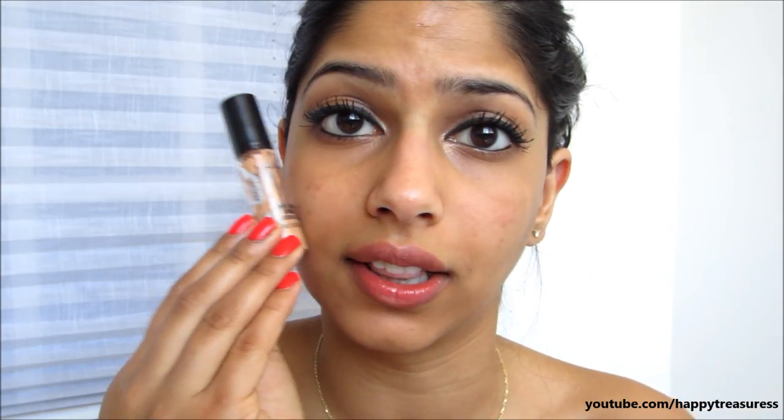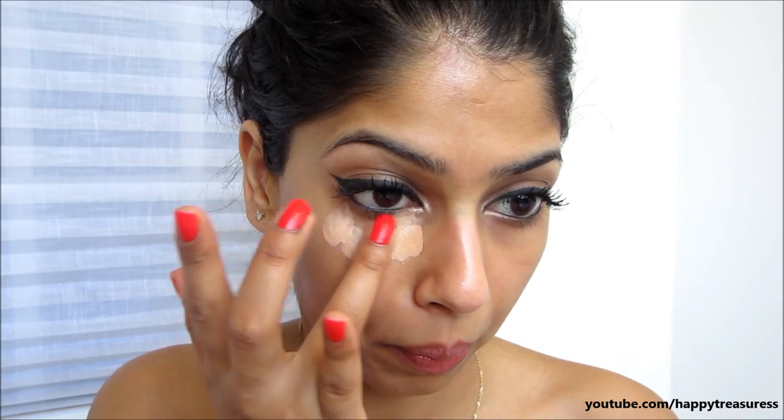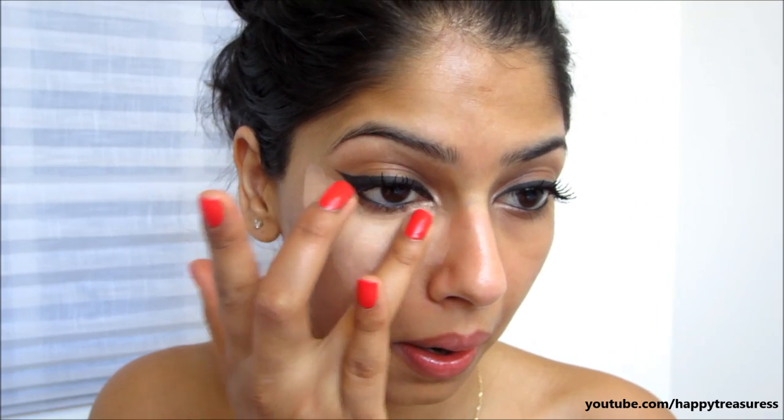Now if you notice, this concealer is a lot lighter than my face. I'll put it on so you guys can see what I'm talking about — this is a lot lighter than my actual skin tone. Do you see that? Even if I try to blend it out, it's still very light. Where I like to use this concealer is strictly under my eyes, just like so. I just press it on around the area where I know I have a lot of darkness, and then we're going to blend this out. You want to focus your light color concealer underneath your eyes and wherever else you might have darkness.